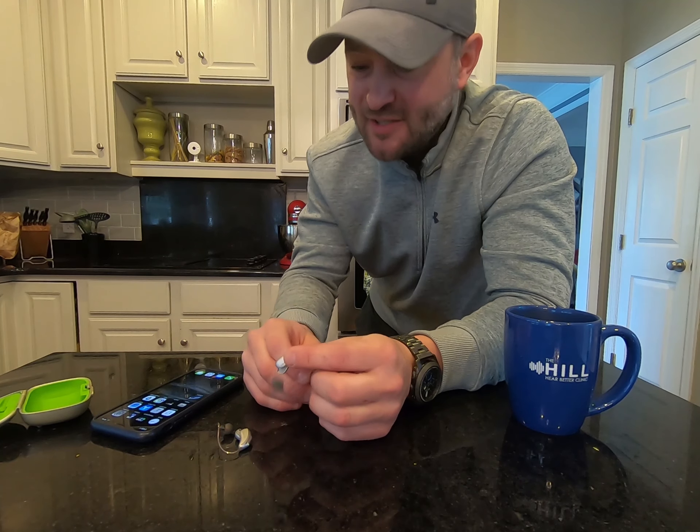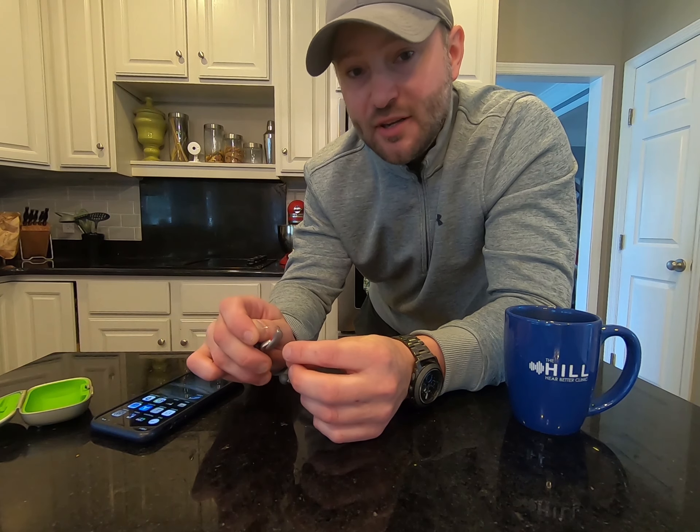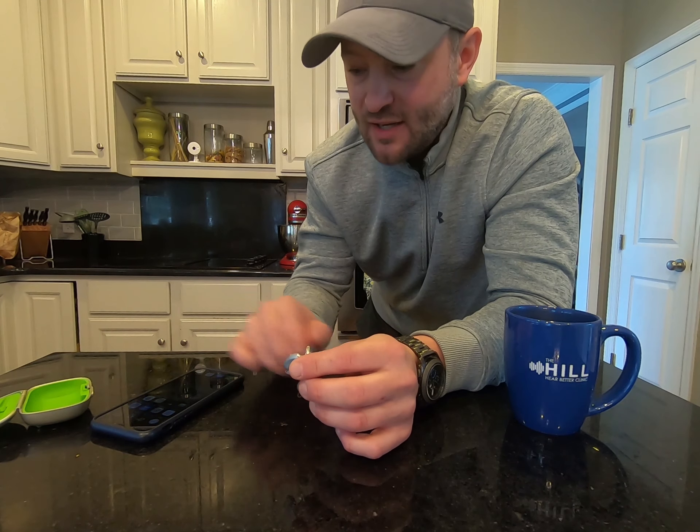Hi folks, Ryan Hill here. Dr. Ryan Hill out of Cincinnati, Ohio with the Hill Hear Better Clinic. What we are going to do today is show you how to connect your Phonak hearing aids to your iPhone.